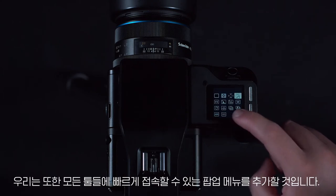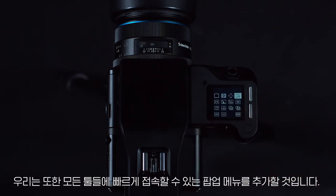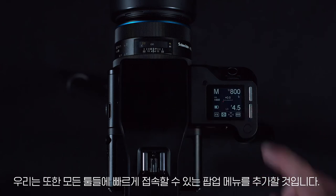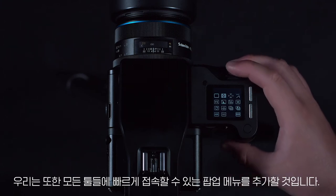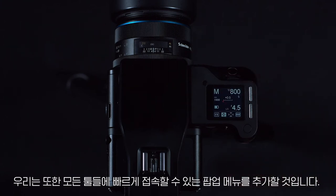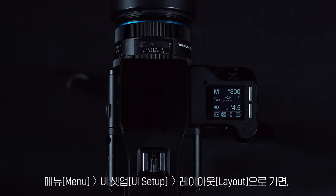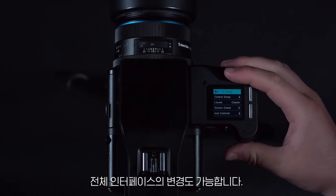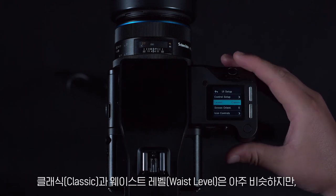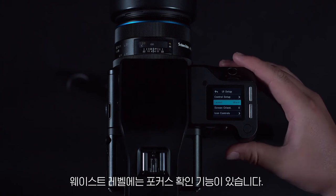We are also adding the popup menu, which gives you quick access to all of the tools. We can also change the whole interface by going to menu, UI setup and layout. Classic and waist level are very similar, however waist level has focus confirmation.